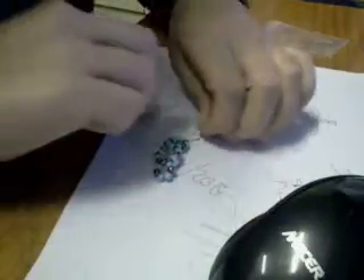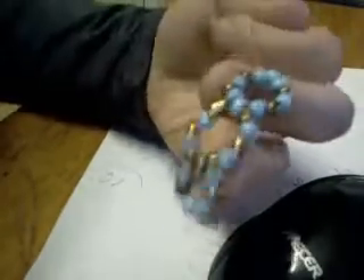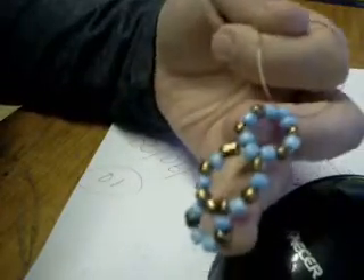Hello, this is Karina Dolls. I'd like to show you something I've been working on. You can see I'm making a little neck choker out of blue and gold.